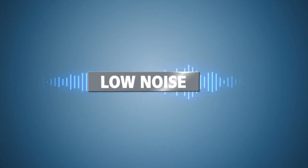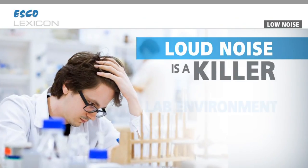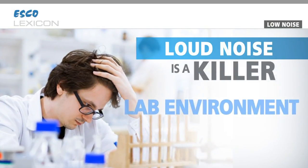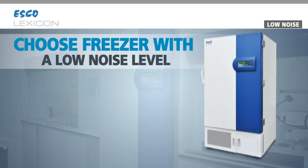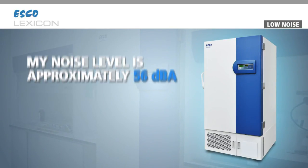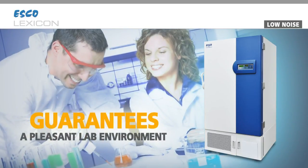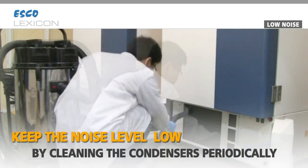Low noise. Loud noise is a killer in a quiet lab environment, which is very much needed for concentration. If you are placing the freezer in your lab and not in an isolated room, choose a freezer with a low noise level. I have a noise level of approximately 56 dBA, which guarantees a pleasant lab working environment. Keep the noise level low by cleaning the condensers at the bottom periodically.